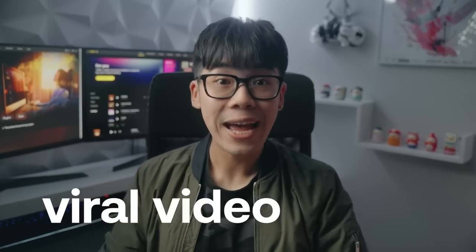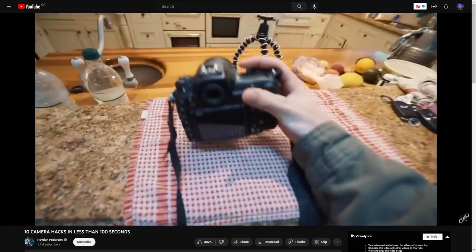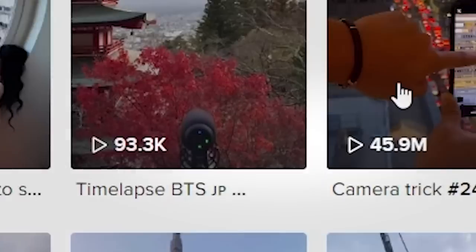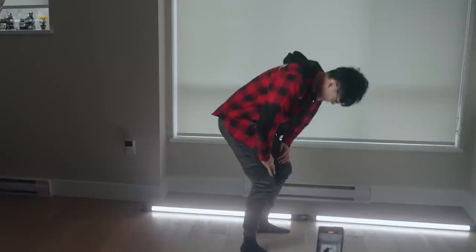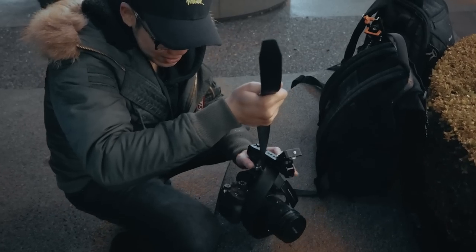Today I'll be testing 10 viral video hacks I've seen on social media to see if they actually work or just make it look ridiculous. It's Herman here again with Artlist and I've always been skeptical about tricks and hacks that get millions and millions of views. But being a creator means learning new things and keeping up with modern techniques. That's why I'm willing to be the guinea pig today and spend my own precious time to find out if these work so that you don't have to.